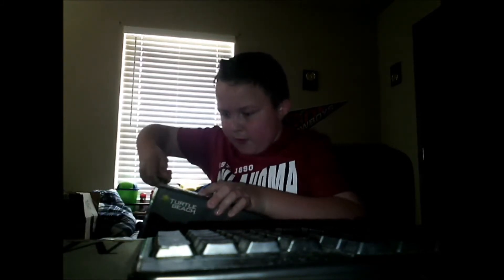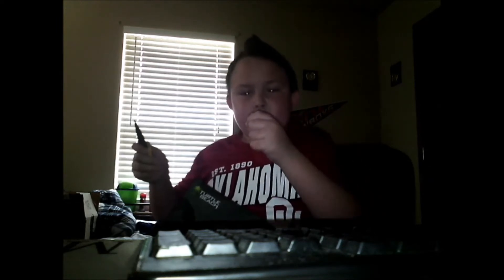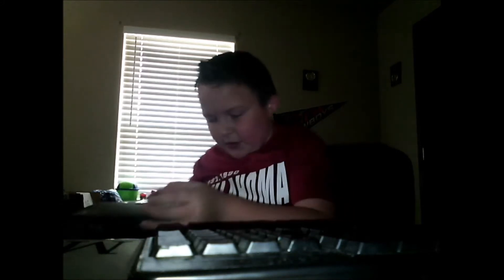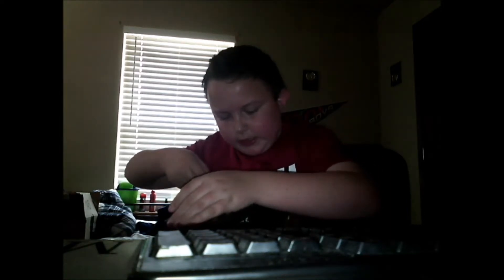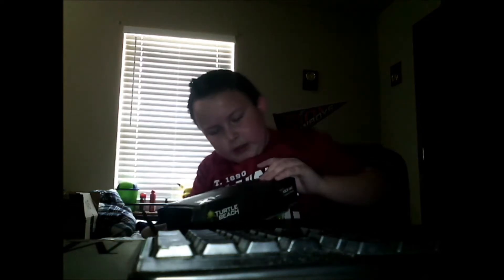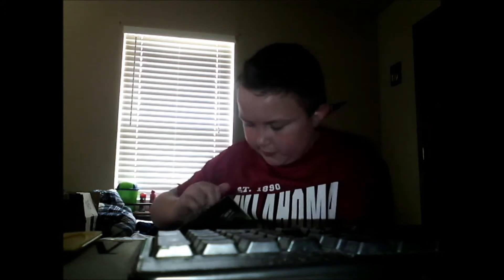I'm gonna put the tape — ow, God, I cut myself! God, it hurts. At least I got the tape open. I'm bleeding! I'm gonna have to use my right hand since my left thumb is bleeding.